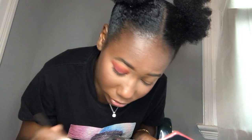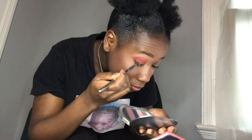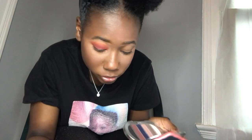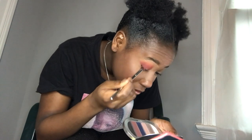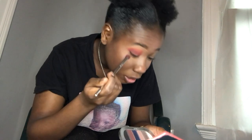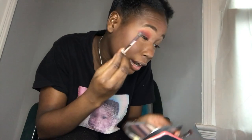Using the same brush, I'm going into Red Wine just to get it darker. I might have to go into Revolt, which is the black shade — and I did go into Revolt a couple of times. Now I'm using this brush to blend it out.